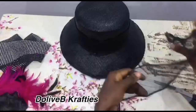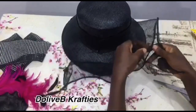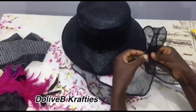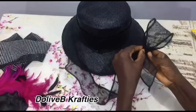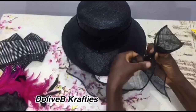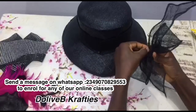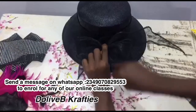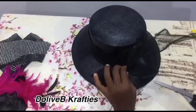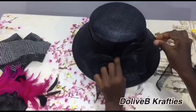I have my sinamay strip with rolled edges which I'm going to be using to form a bow to embellish my hat. If you're finding this strange and you'd like to learn more on hat making — essentially the basics — I'm here to help. We have online classes where we teach the basics in millinery, so you don't find all this strange. I'm going to be using this bow to embellish my hat.